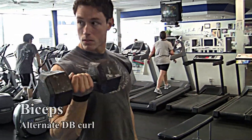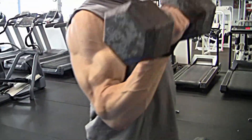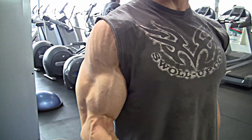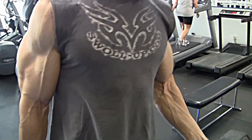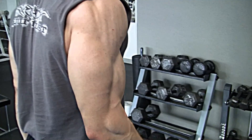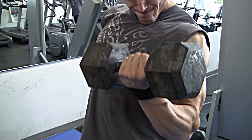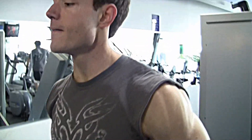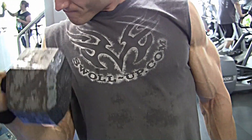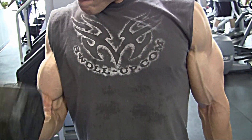Next up is alternating dumbbell curls. I like to sometimes supinate the wrist so that my palms are facing my thighs at the start of the movement, and my pinky comes up towards my shoulder at the end of the movement. You can see some really awesome separation between the delt, bicep, and tricep — good striations and veins. This past year is the first year that my arms actually look this way, so it's a definite motivation increase. When you see yourself looking like this, you can't help but be motivated to push yourself that much more.